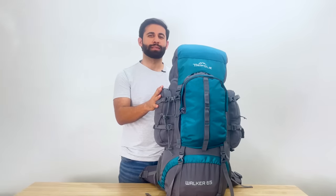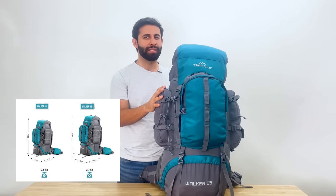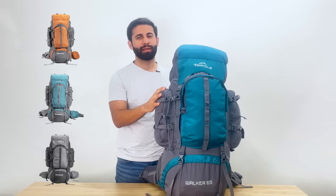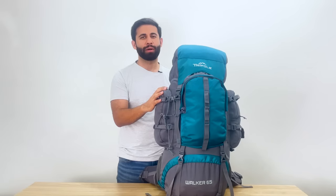Hello everyone. This is a short video about the Tripol Gears Walker series internal frame rucksack. This rucksack comes in two size variants — 55 litres and 65 litres — and comes in three color variants: orange, sea green, and black. This is your quintessential rucksack that has all the necessary features of a standard yet technical rucksack, and I'll be telling you more about this rucksack in the coming video.